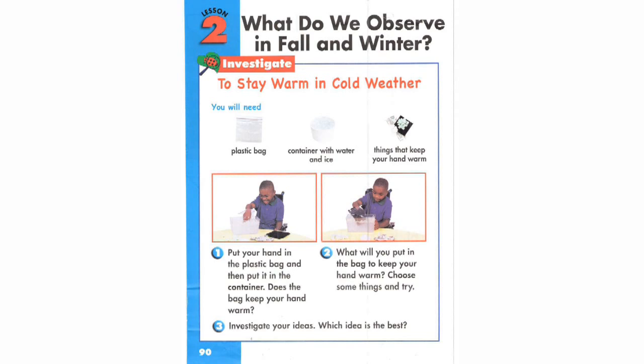Step 2. What will you put in the bag to keep your hand warm? Choose something and try.